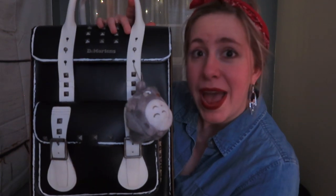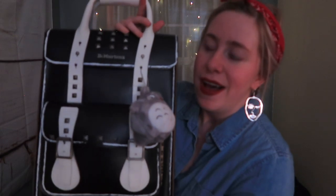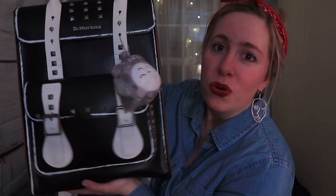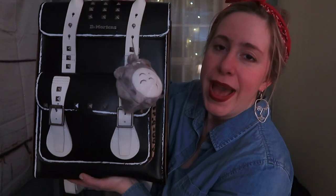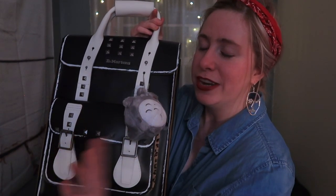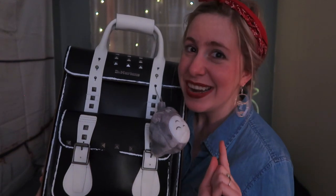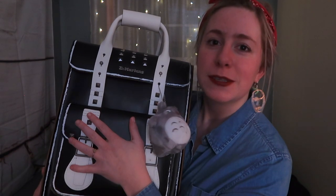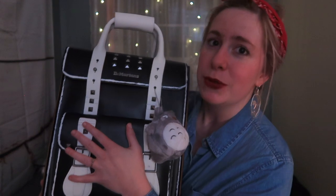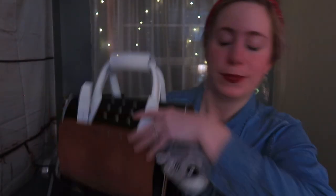This is my bag — it is a Doc Martens biker bag. Unfortunately it is now sold out on their website, but it is just a cool, very sleek, fun bag. I'm going to save the review part for the latter half of the video, so definitely stick around for the end. But I'm going to get straight into the bag right now because that's what we're all here for. It only has two compartments — a large one and a small one — so we'll start with the small one first.